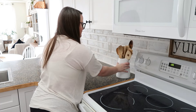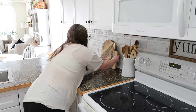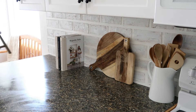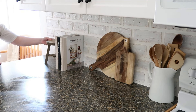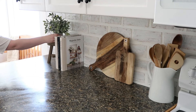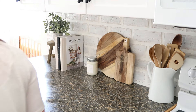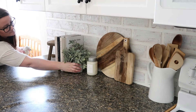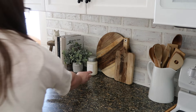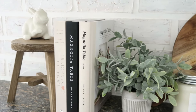The first area we're starting in today is my kitchen. I've already taken everything off my countertops to give them a good wipe down for some spring deep cleaning. On my countertops I'm adding a white pitcher with wooden utensils, some wooden cutting boards, and some cookbooks. I have two from Magnolia Table and I absolutely love Joanna Gaines, so I want to try to use those more. I'm also adding a wooden stool I got at Michael's, a little bunny, a faux plant, and a candle.